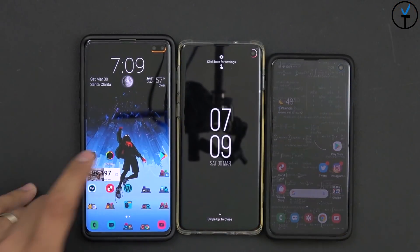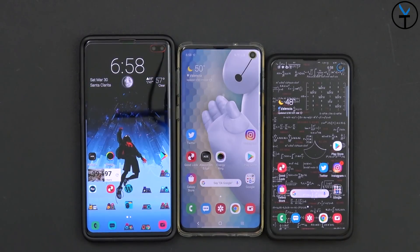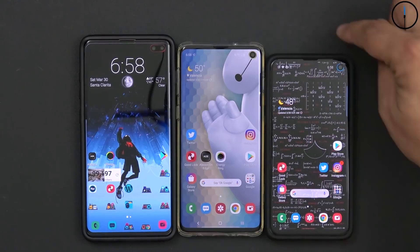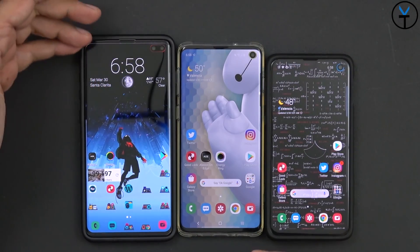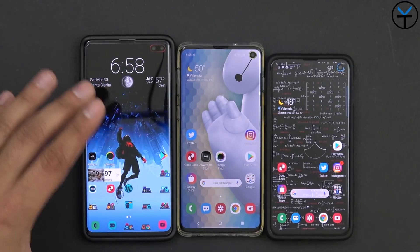Like and subscribe and hit that bell icon to make sure you're notified whenever we put out new videos on the channel. All three Galaxy S10 line of devices feature a front-facing camera in a cutout or punch-hole style. The S10e and the S10 feature a single front-facing camera sensor, while the S10 Plus offers a secondary sensor for depth information, which makes the camera opening on the S10 Plus a little bit bigger.